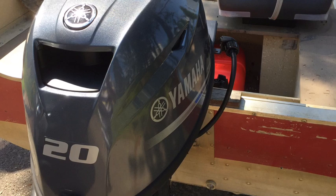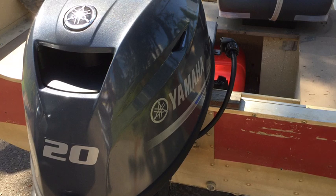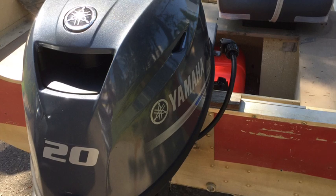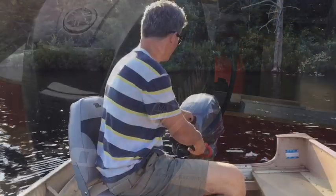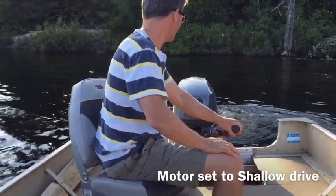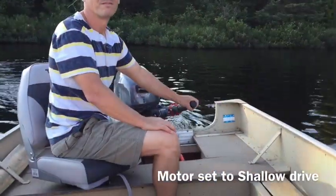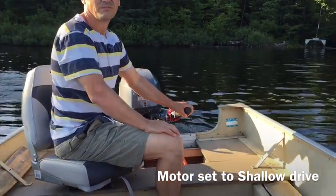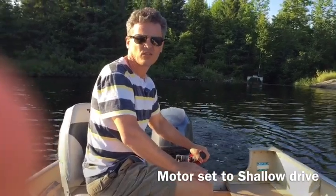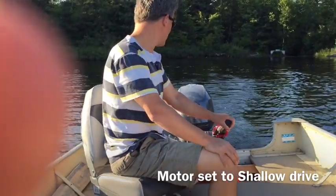Here's the 20 set up on the 14-foot lun. Nice combination. I would have liked a 25, but they were quite a bit more money. This 20 seems to fit this boat very nicely. I debated over a Suzuki and had also used a Yamaha two-stroke before — ended up settling on this.